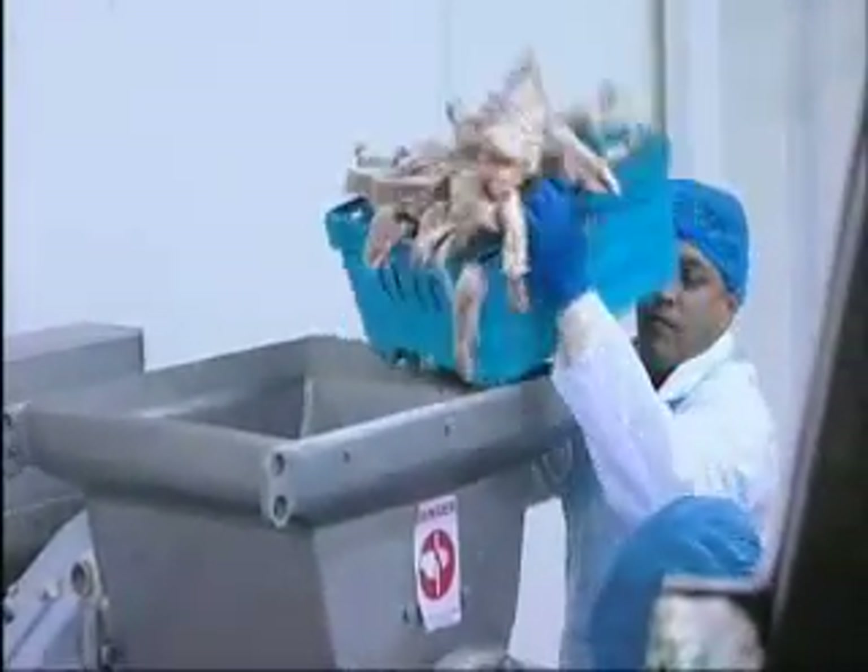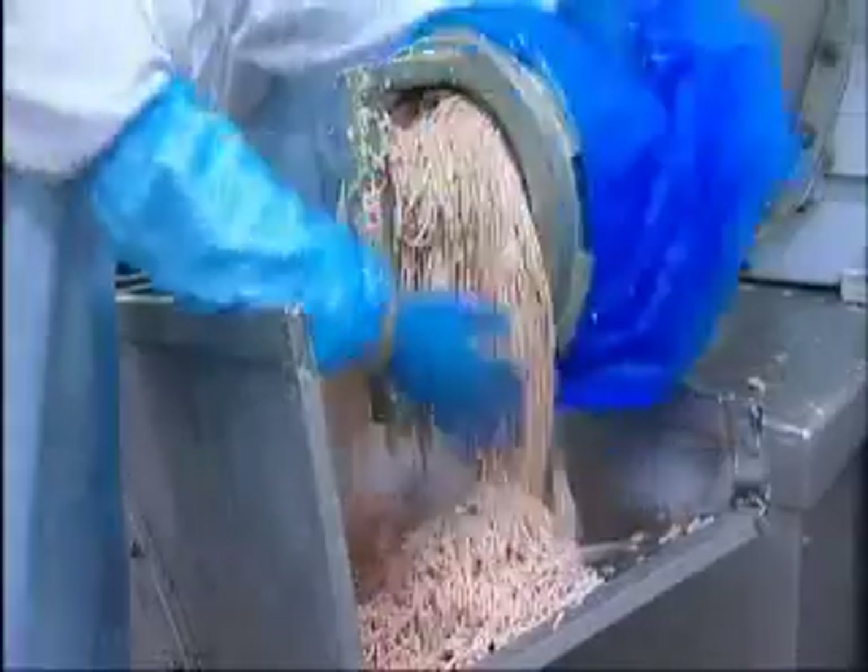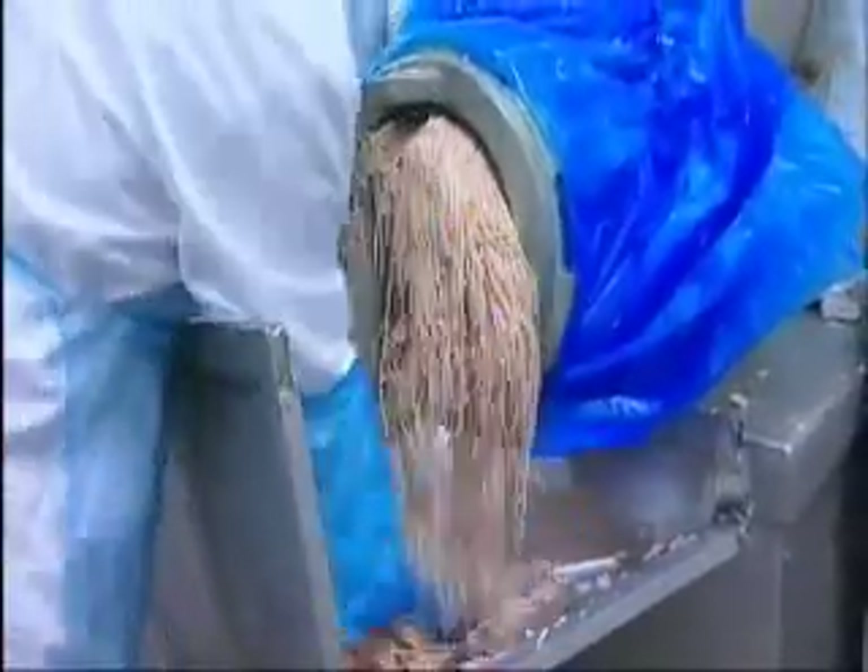Firstly, the finely selected delicious meat is put through a special shredder. Head chef Michael ensures that each tender piece is lovingly placed into the mixer.